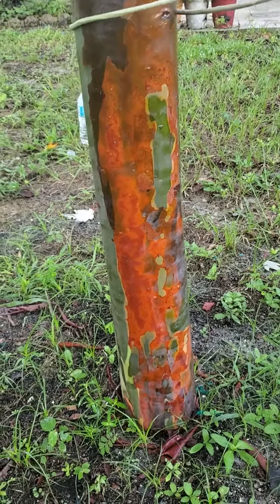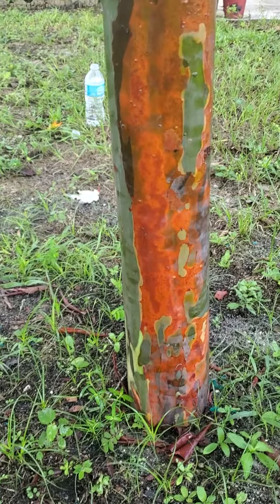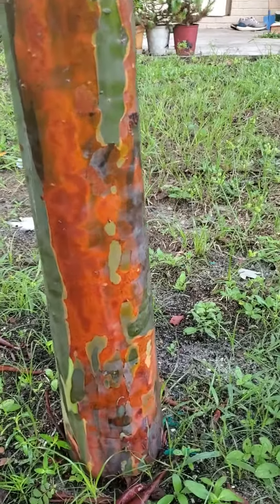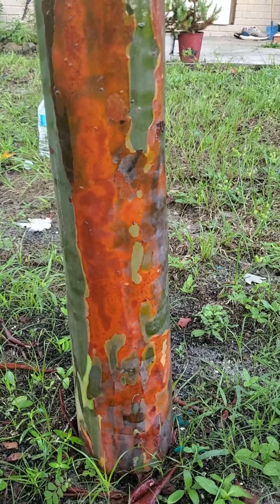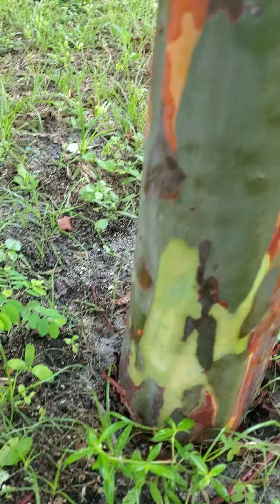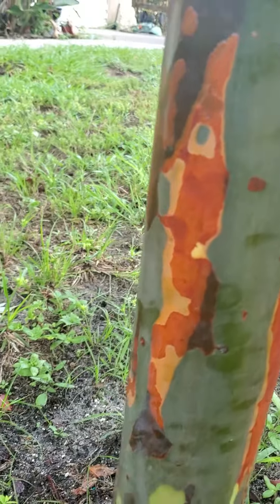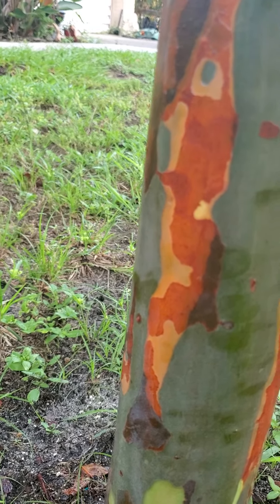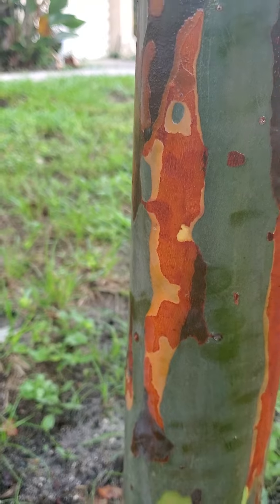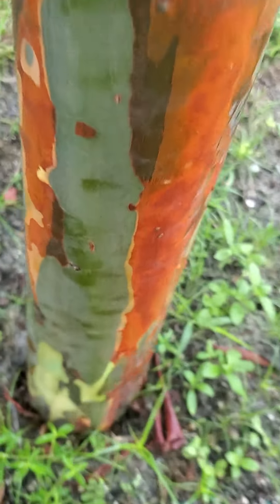Alright guys, a rainbow eucalyptus update. I just put a little bit of water on the trunk to brighten the colors, but it's got some pretty nice orange here, kind of like a rustic reddish-orange. Some new bark peeling with some light green down here, as well as kind of a lightish orange and dark as well. It's an interesting color — I haven't seen that one on this tree yet.